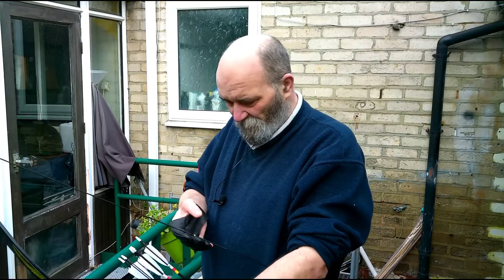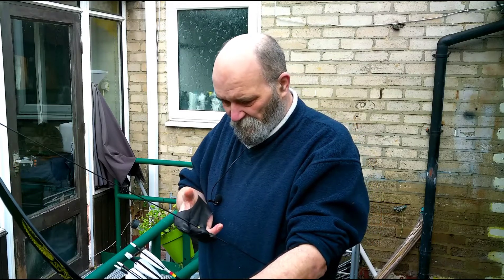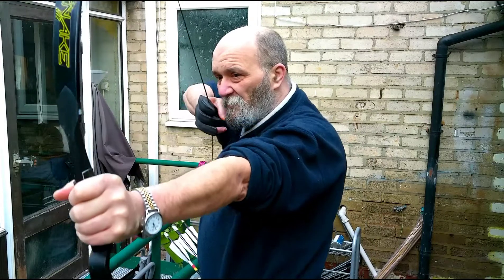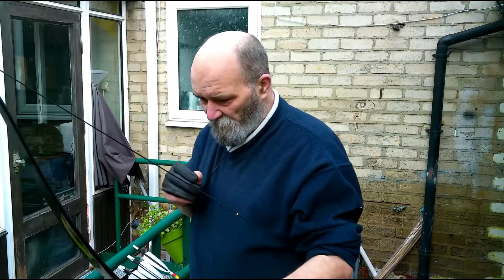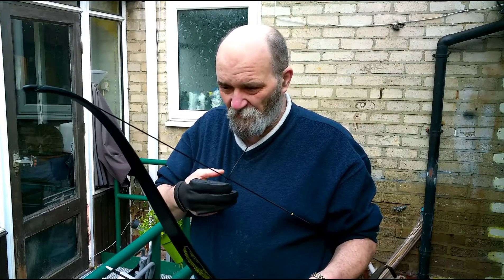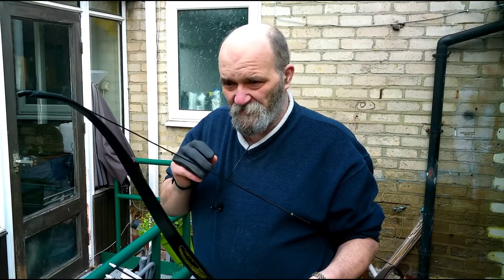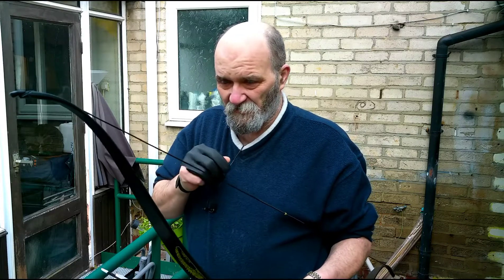Some people will call it ear hook, whatever. It's the way you grip the string with your fingers when you draw the bow back. It's very important out of all the other fundamentals such as your release, your bow grip, everything. This is the most important. This is the thing you have to get right to maximize your accuracy.